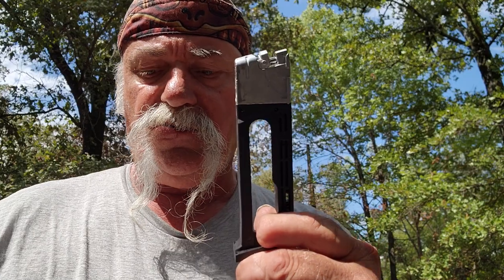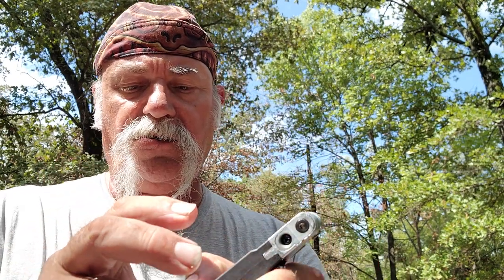I picked this one up brand new in the box. You push a little button here on the side and out comes your magazine. Your CO2 goes in there — crank it down, drop the CO2 in, keep it pinched with your thumb, press it down, then turn it until it punctures and you're good to go.